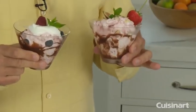Can you believe I made a strawberry ice cream in less than 20 minutes by using the Cuisinart ice cream maker? It's very easy to do. What's great about it, you can pick your flavoring, you can control the fat content, and you know exactly what's in your ice cream.